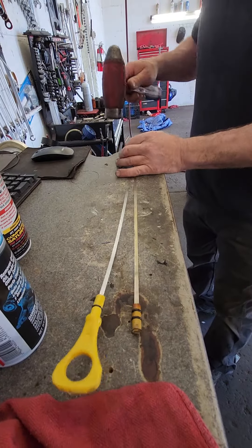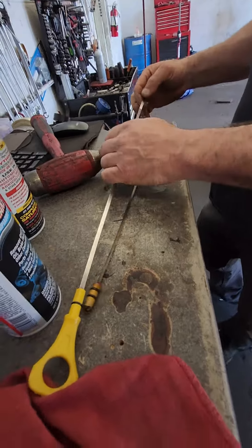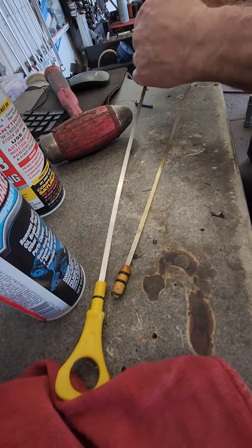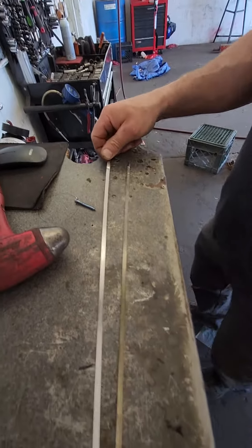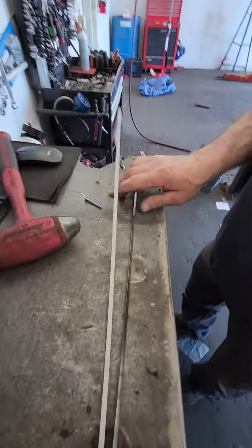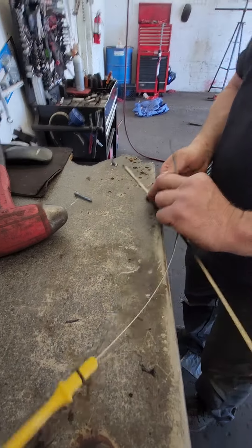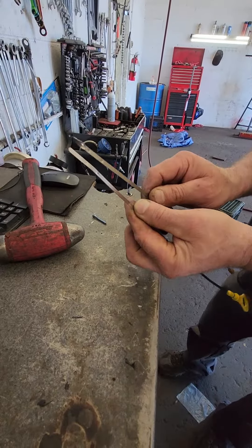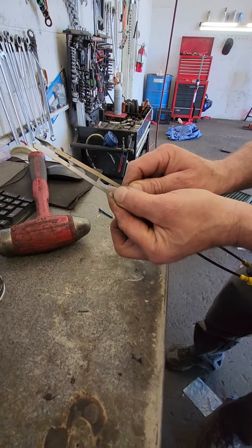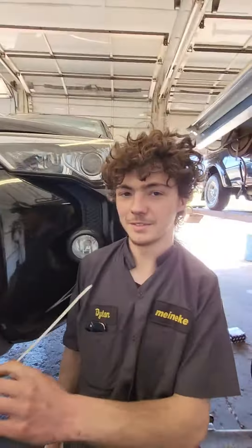The low mark shouldn't mean anything because you should never have your engine low on oil. So now we have taken a dipstick that doesn't fit the guy's car and dimpled it just like the OEM one. Because Dillon's a dipstick, so we added the dimple marks. Alright, dipstick, go put this back in the guy's car and tell him that you're a dipstick.